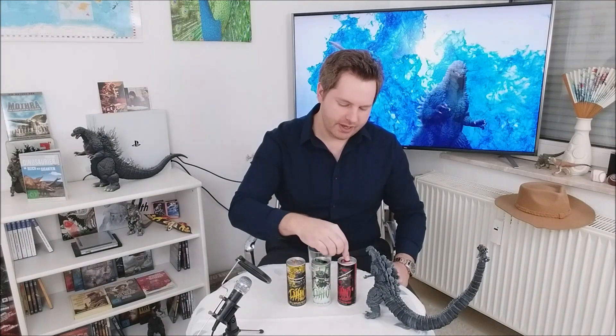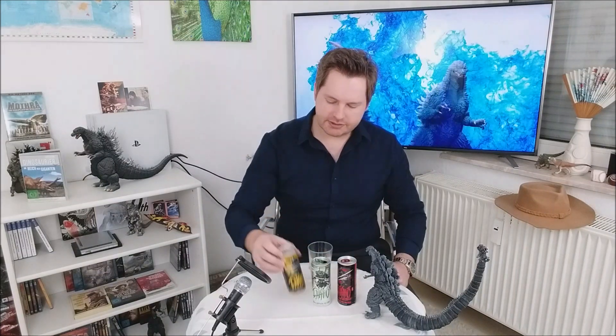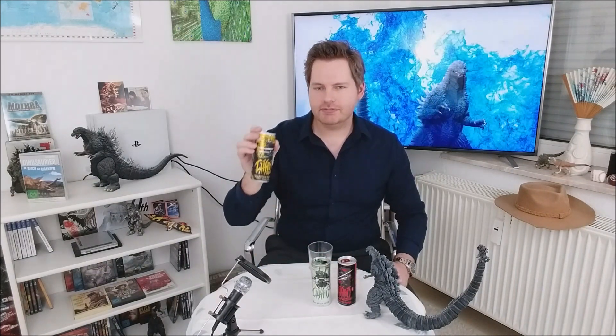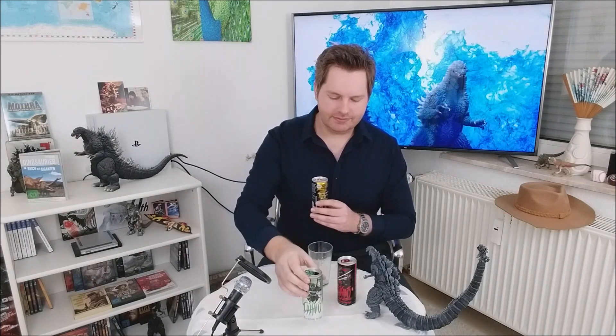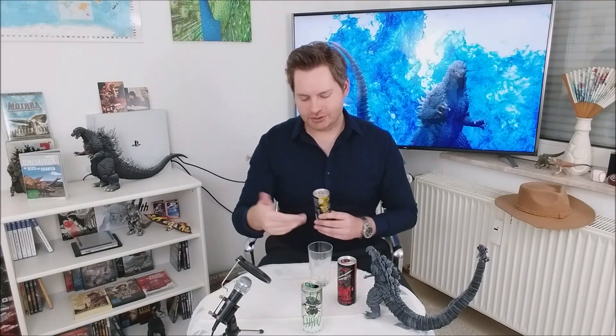Jetzt habe ich noch zwei andere Sorten: Blut und Tiger. Ich nehme erstmal den Tiger und dann das Blut. Der Tiger ist mit Ananas, Mango und Kokos — also hier ist wirklich Ananas drin. Bei dem ersten war Litchi und Limette. Ich bin nicht der beste Geschmackstester — das erste schmeckte mir irgendwie schon nach Ananas. Mal gucken, wie das hier ist. Ist auch eine schöne Dose.